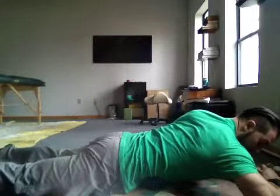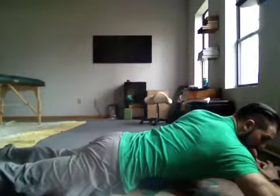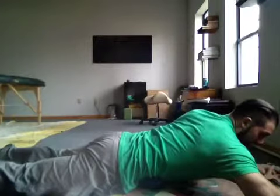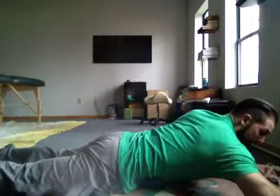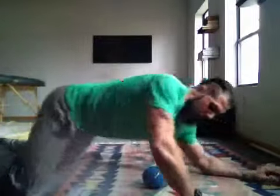One important point: when you go in really deep it starts to grab onto a lot of tissue. So when you're done, don't just slingshot yourself off the ball — that feels terrible. Go real slow, get your ribs off of it, and then come up.